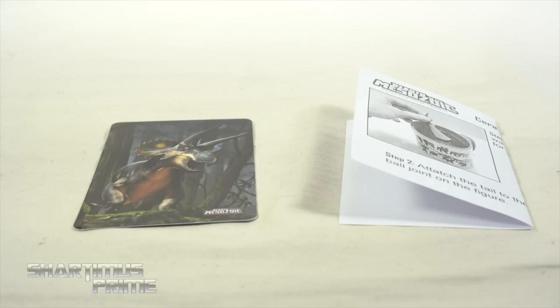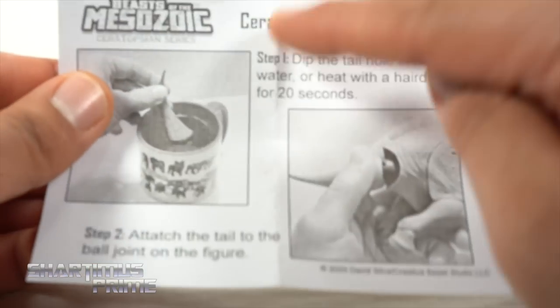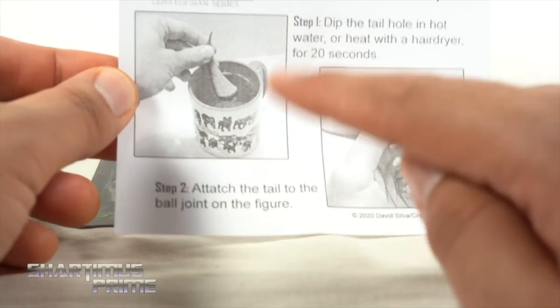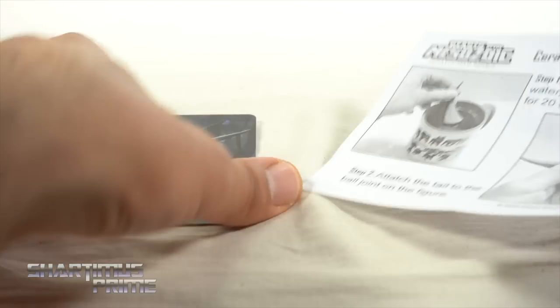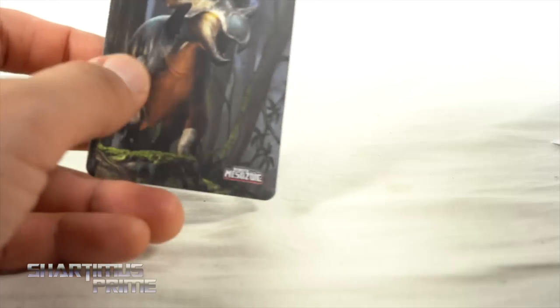So we don't get any accessories per se, but we do get a trading card right here and a little instruction manual — plus a bonus coffee stain. You can see it's a ceratopsian tail assembly, and you just want to dip the tail into hot water or heat it up with a hairdryer for 20 seconds and it pops on there very easily. It just comes separately in the package — heat it up, pop it on, and it worked out fine.